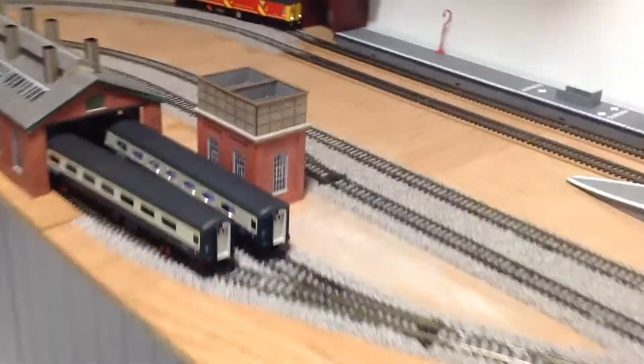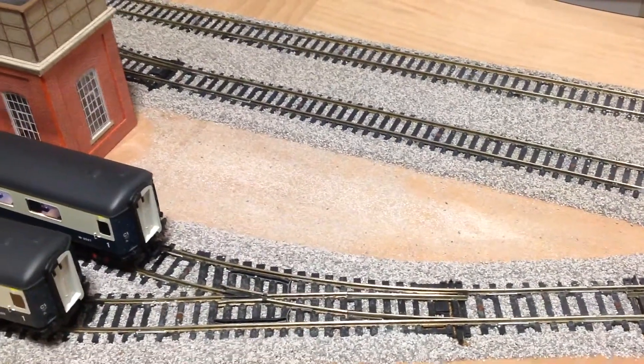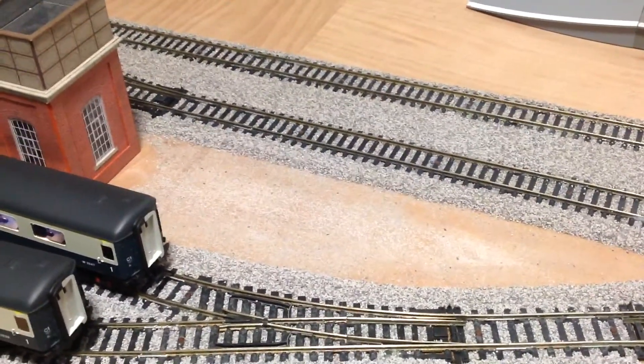Also down here we have decided to remove some ballasting — the ballast used to be there but we got rid of it because we want to add some details down there.